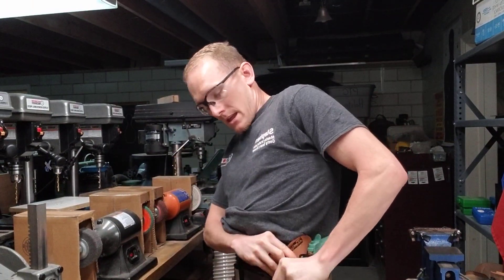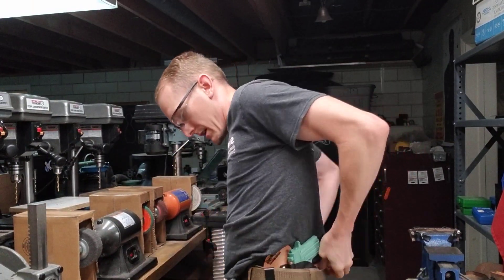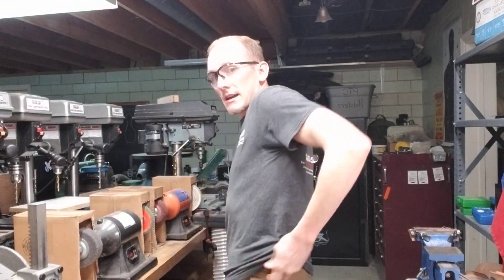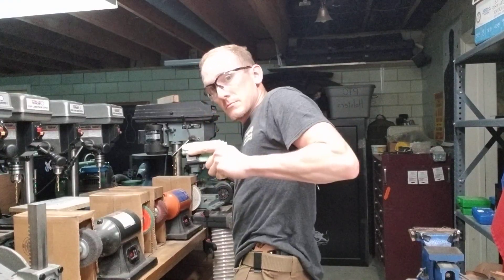And just to demo it on the pants — there it is. This pretty much disappears on your side and gives a nice smooth draw.